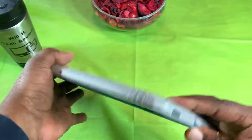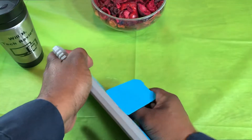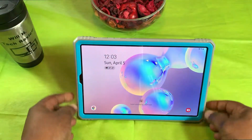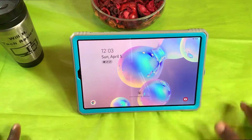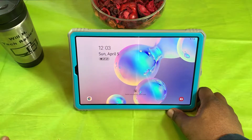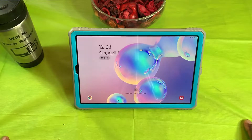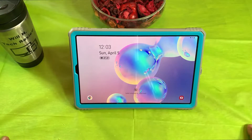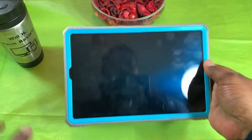It did come with an in-screen frame string protector, which was nice, but I didn't keep it on there because I have a tempered glass screen protector. I just peeled it off — I don't recommend you do it, but it's up to you once you buy it.